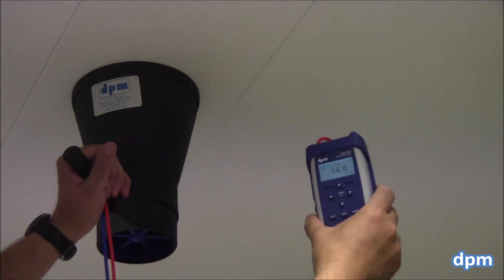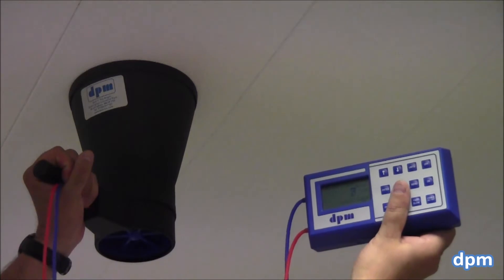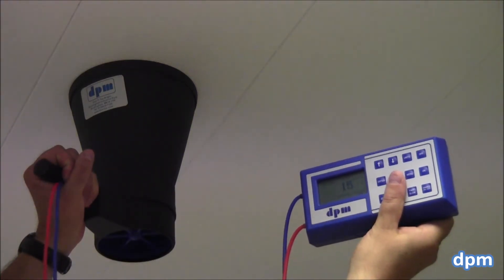The DP and Annie can be used with any of our ST and TT series micromanometers and with many other pressure measuring instruments.